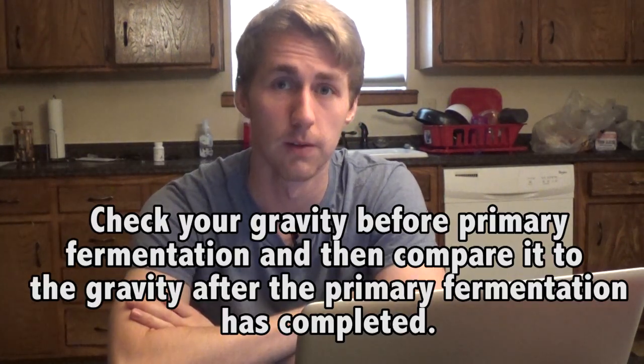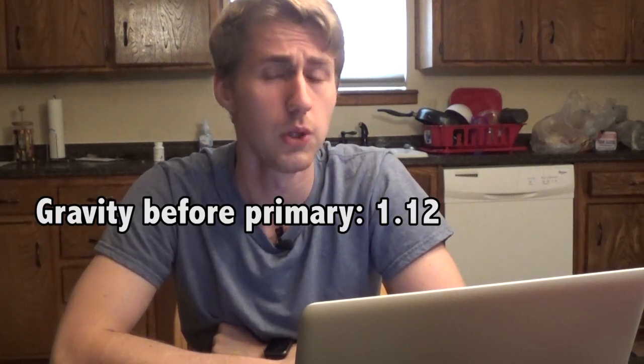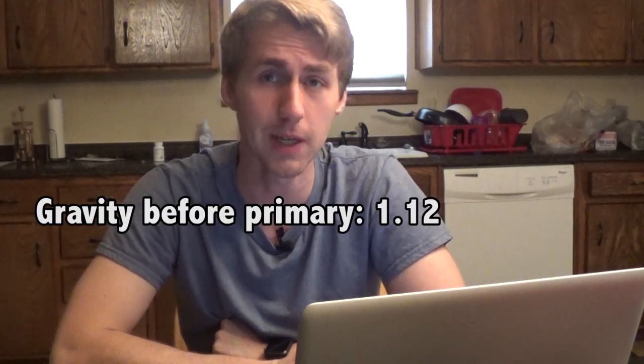One way you can check if your primary fermentation has completed is that most meads will level out at 1.00. Let's say you make your mead with three pounds of honey, a gallon of water, and your yeast, and your must gravity is 1.12 at the start. You can measure that when you get to the actual end of primary and see if it has landed on 1.00. When it has, that means the fermentation has run its course. There's still going to be some small fermentation, but the bulk of primary fermentation has happened.